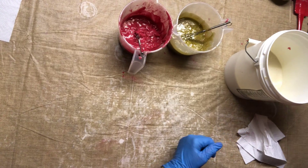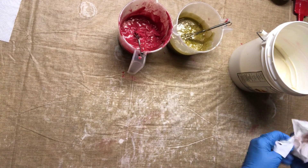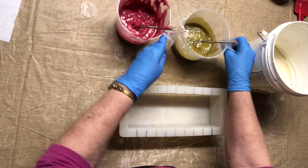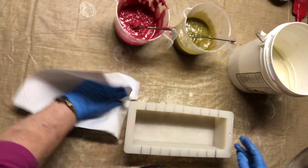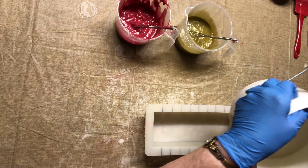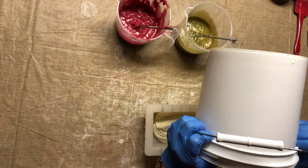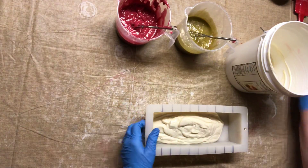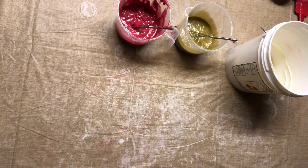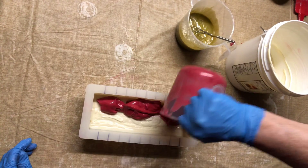I like it — the pink and my white. I'm not piping the red and the green until it's starting to set up. Let me pound this down. I'm going to move fast now.